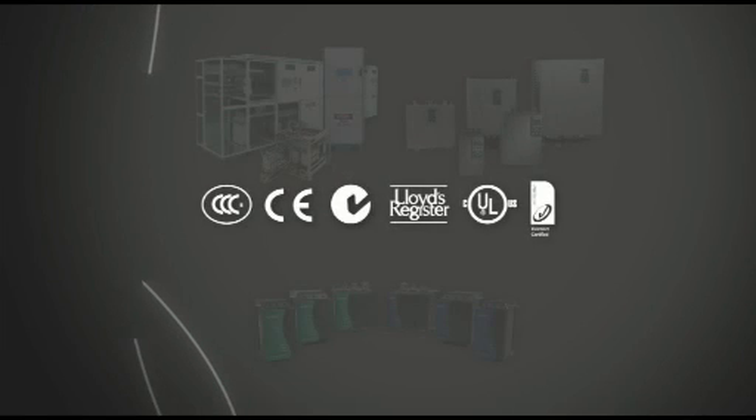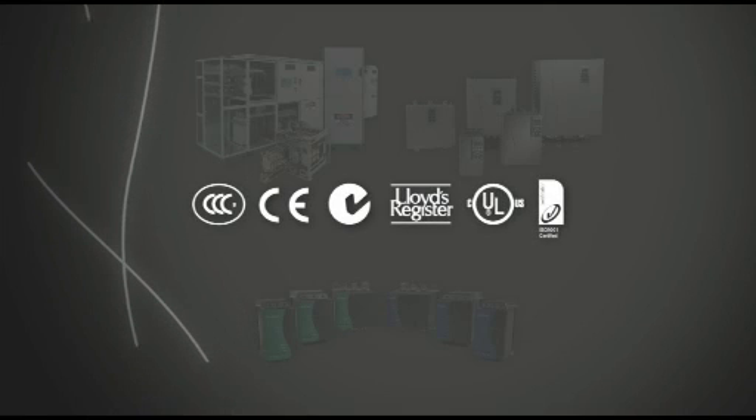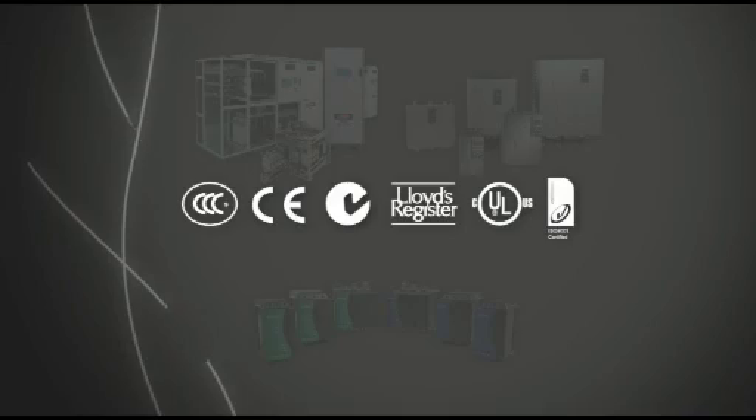Orcom is a world leader in soft start design and manufacture. Our rigorous ISO 9001 quality program ensures every starter meets the highest standards for reliability and performance. Since 1978, Orcom have been trusted by customers worldwide to provide solutions that make us the soft start specialists.